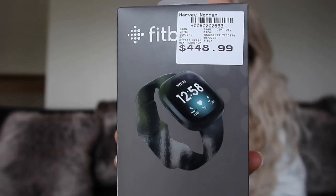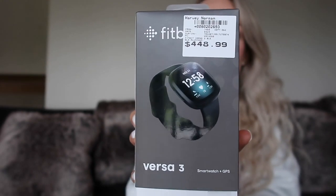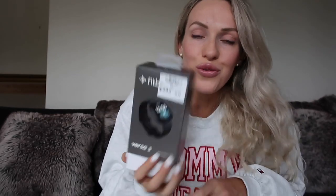So like I said before, I ended up going to Harvey Norman today and we ended up looking at all of the Fitbits. I ended up deciding to get the Fitbit Versa 3, which I've been doing a lot of research about. So it's just this one here — the Fitbit Versa 3. I thought I'd do a little Fitbit Versa 3 review for you guys.